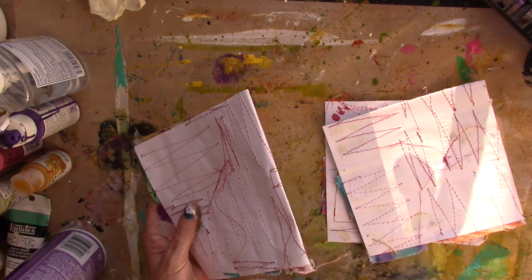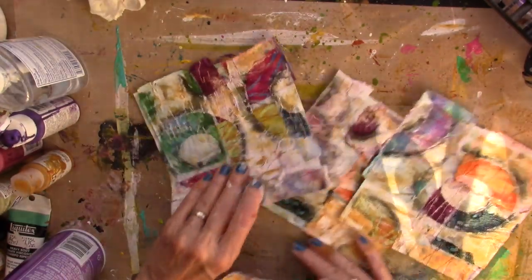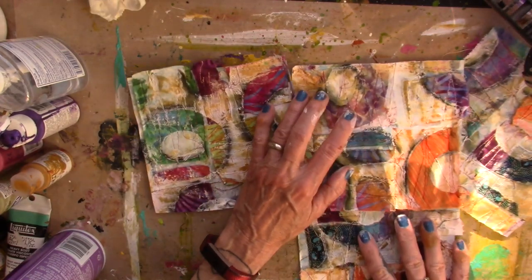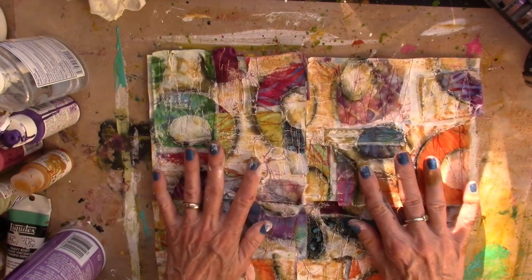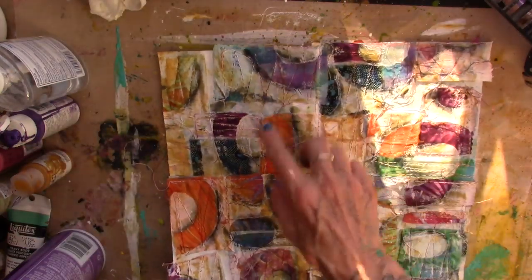Bring in my Stabilo and go around some of the circles. When that's all done to your liking, just cut it into four equal parts — or sort of equal, anything goes. Take your four equal parts and put them back together so that they don't quite match. I'm going to take this to the sewing machine and sew these back together. And all four panels are sewn together.